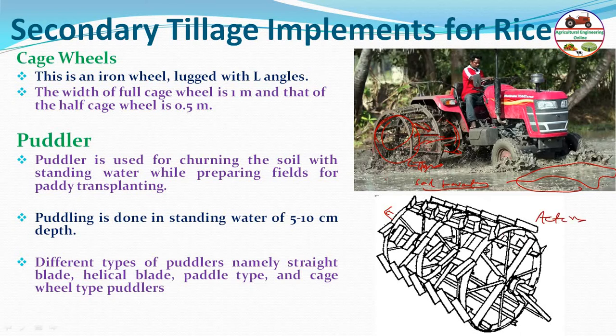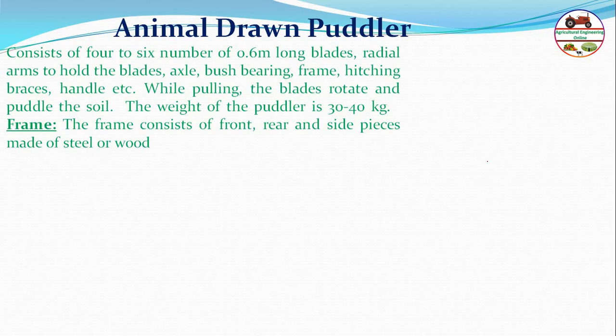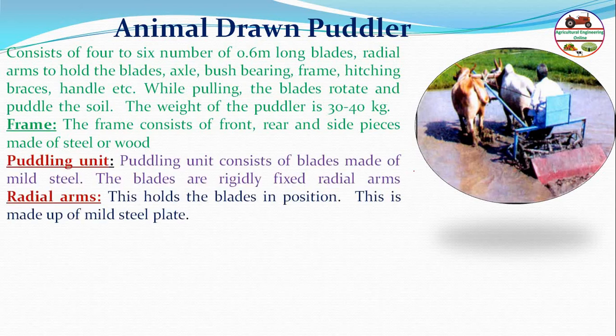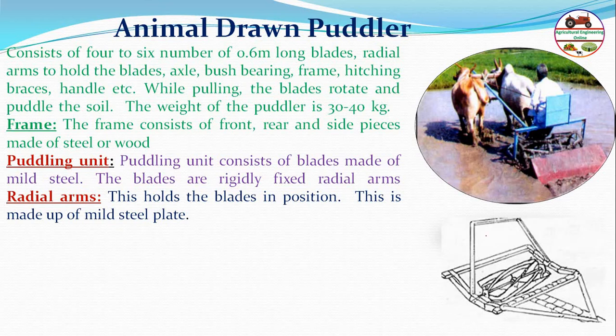The animal-drawn puddler generally consists of four to six blades on 0.6-meter-long radial arms, an axle, bush, bearing, frame, hitching braces, and handles. The frame consists of front, rear, and side pieces. The puddling unit consists of blades made of mild steel, easily fixed onto the radial arms.